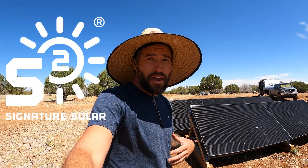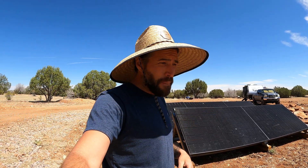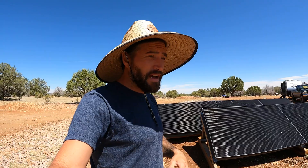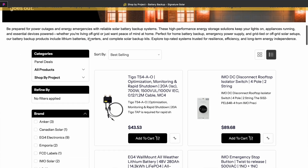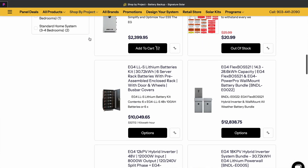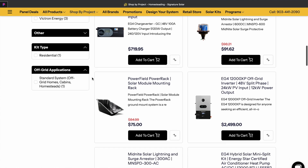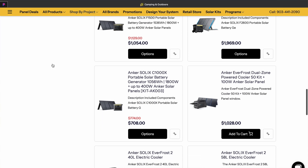I'd like to get into the sponsor of today's video, Signature Solar. They helped me design this little off-grid solar setup that we have. We also got all these bifacial panels through them - great company. They got all kinds of different products, whether you're off-grid like us, on-grid and want backup power, stuff for RVs, campers, all types of solar products. They even have the Anchor solar generators and the coolers that we use. I'll leave a link down below, so check them out.